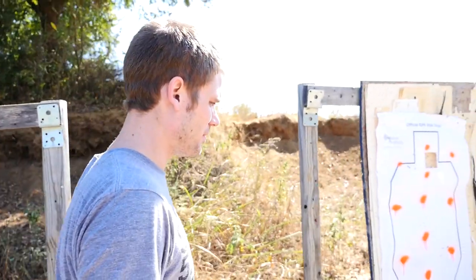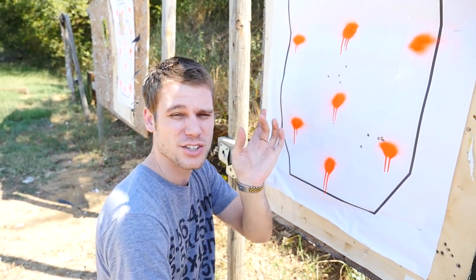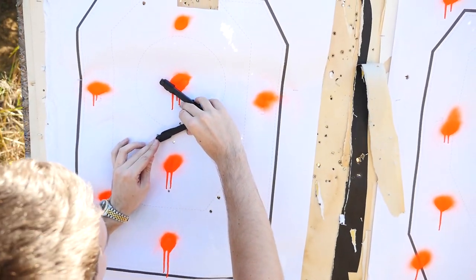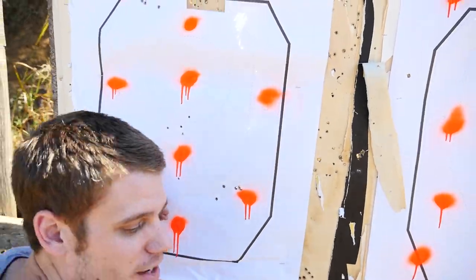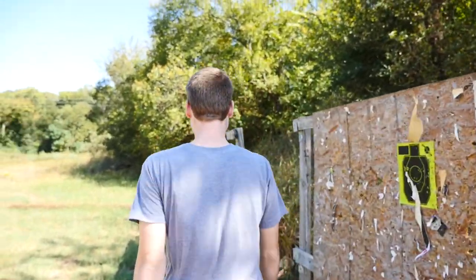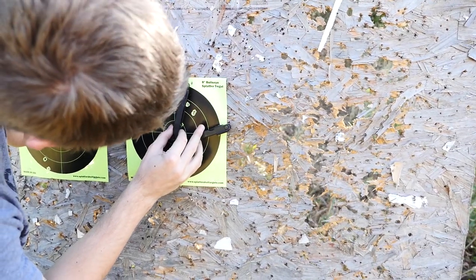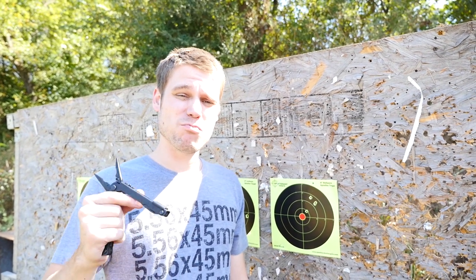Patrick's groups — it's worth noting that people's eyes are a little different, and eye protection can mess with the optic setup a little bit. We've got two and a half inches if we omit this flyer — first time with a new gun, you're going to get a flyer. Patrick's other group is a little over three inches at 100 yards. So not quite as accurate as an AR-15/M16, but they're really pushing the reliability of these guns. Let's see how it does with some adverse conditions and a whole lot of ammo.